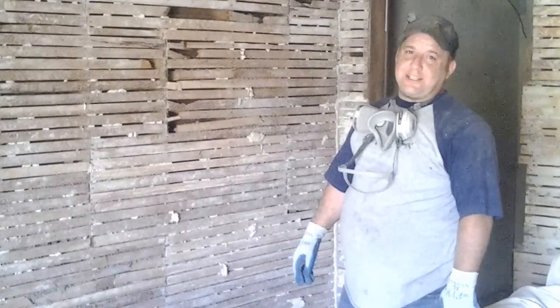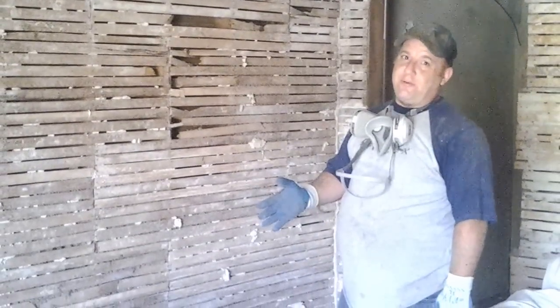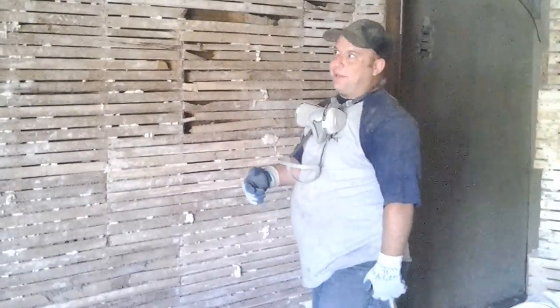This is the last portion of the house that needs plaster taken down, and we thought we'd share with you a little bit of what we've learned about taking down lath and plaster.